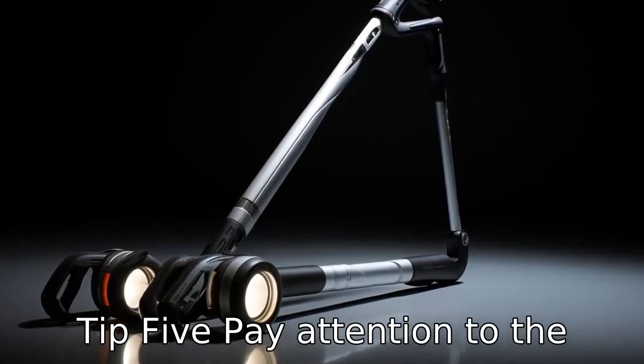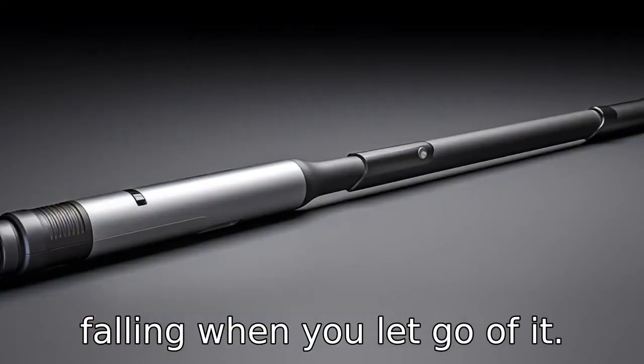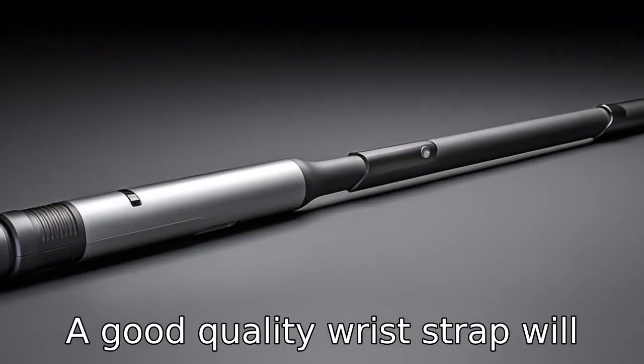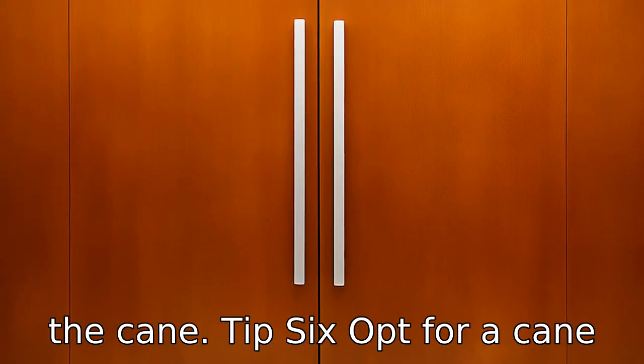Tip 5: Pay attention to the wrist strap. Wrist straps are crucial to prevent the cane from falling when you let go of it. A good quality wrist strap will secure the cane and allow seniors the use of both hands without worrying about dropping the cane.